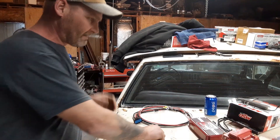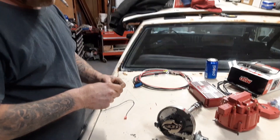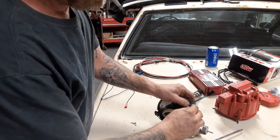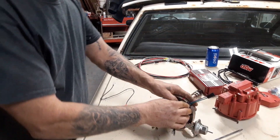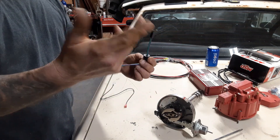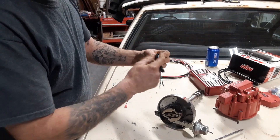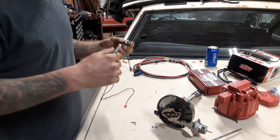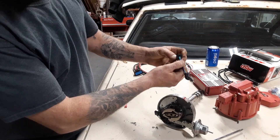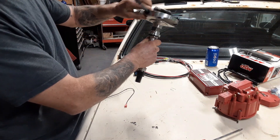First thing you want to do is slip the rubber grommet on. You got to do one wire at a time, and what this does — this goes in place where your distributor plug was. There's plenty of room for you to put the wire loom — that fancy plastic casing to cover your wire nice and neat. They got it big enough so you can put that on there.